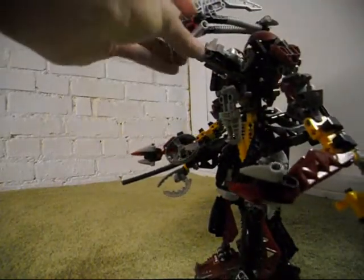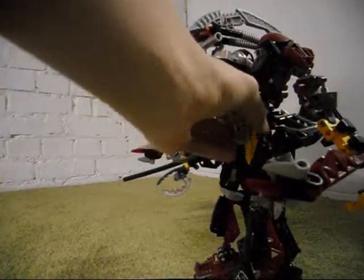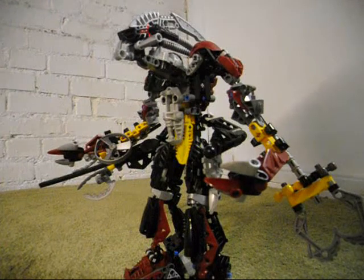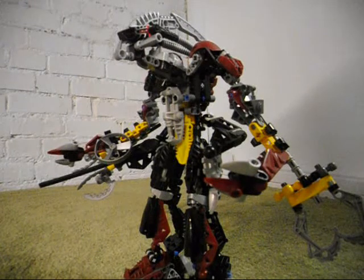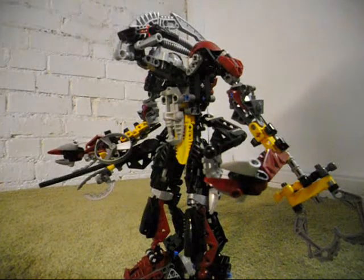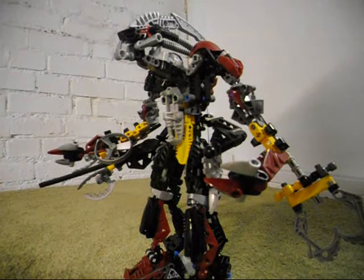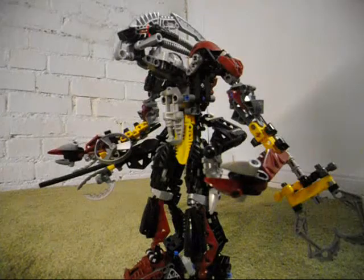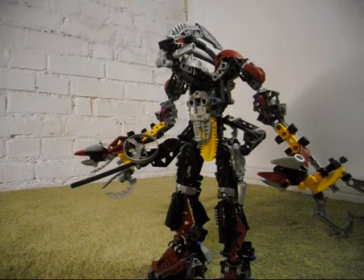One thing that concerned me about getting parts to build this character would be the translucent orange eyes, because they are not very common — at least not in any U.S. stores on Bricklink. There are plenty of them in Bricklink stores around the world, but I only prefer to buy parts from Bricklink stores that are in the United States and Canada. If I bought from a seller not in either country, the shipping would cost a lot.